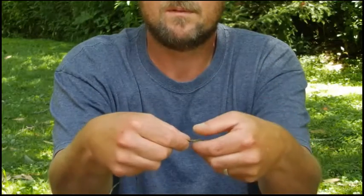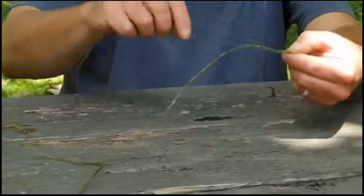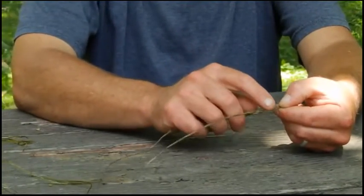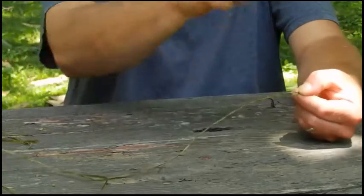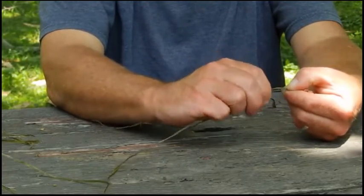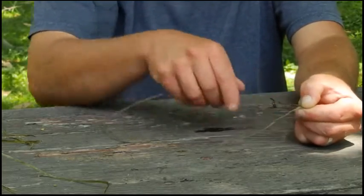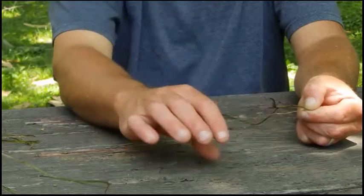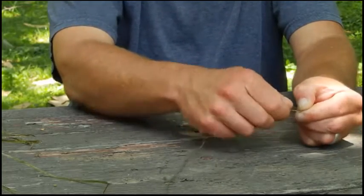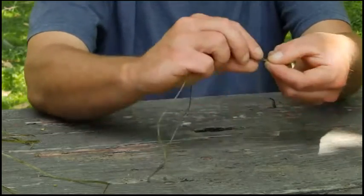Grab the tip of that loop. Next thing I'm going to do — I've got one strand over the top of the other. I'm going to take my furthest one away from me, twist it twice away from me, then bring it back over the top to me. Now I've got my bottom one — twist it twice away from me, then bring it back over the top to me. Just keep rotating these in and out just like that.